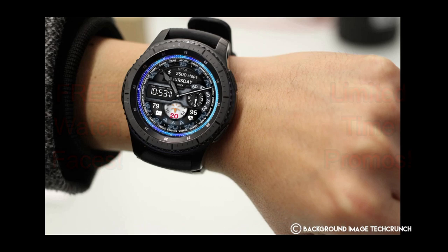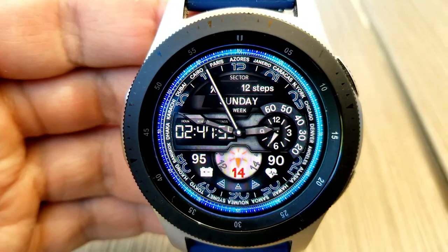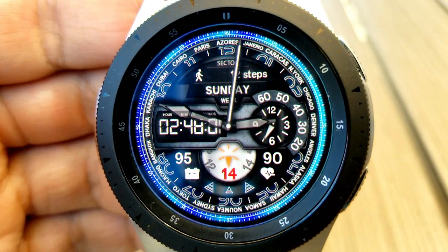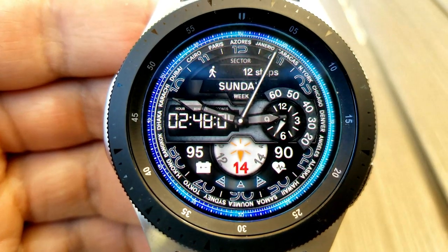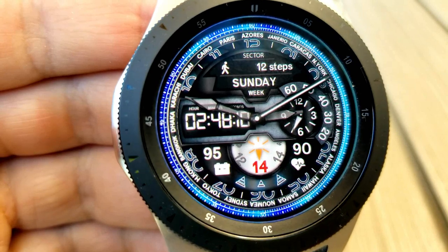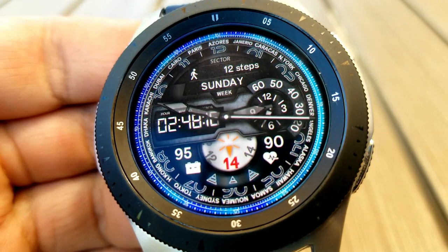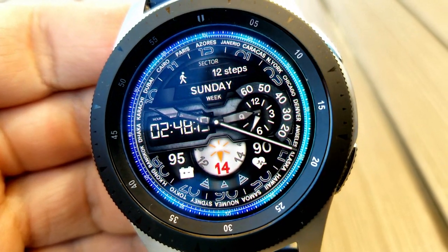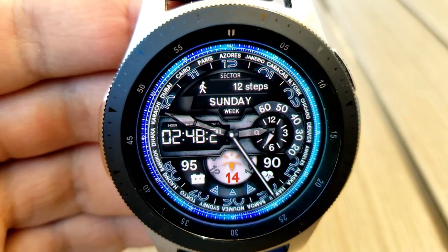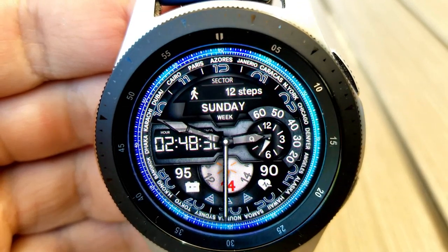Starting things off, here's a hybrid watch face which has a nice monochrome and blue color theme, and it definitely has a travel inspiration to it, as you can see by those major cities displayed around the bezel. For display features, you have a step counter at the top, a month indicator to the right, and in the bottom half of the face you have your last recorded heart rate on the right, power remaining on the left, and the current date in that partial dial at the bottom. Even though you can't change the colors, the monochrome background is multi-toned and textured and works well with those blue accents.